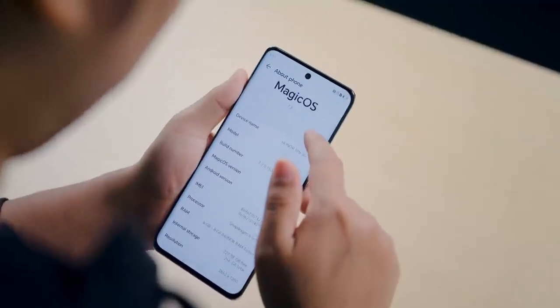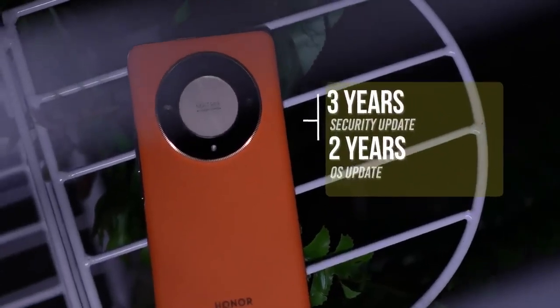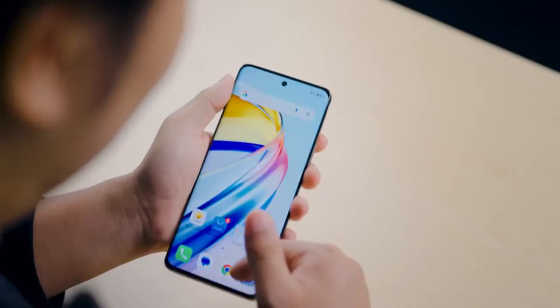The phone runs MagicOS 7.2 based on Android 13. At this price point you'd expect Android 14, so Android 13 feels old. However, you will get Android 14 and Android 15 updates along with 3 years of security updates. There is some bloatware but the UI is quite clean overall.